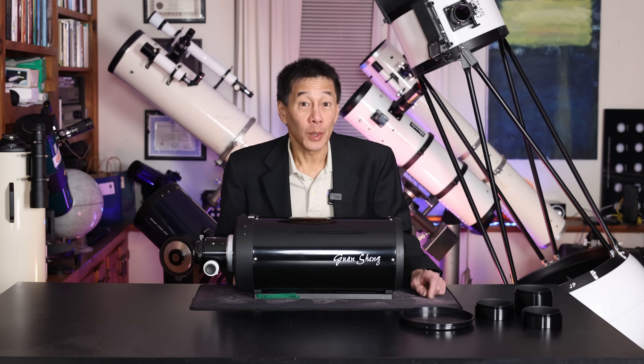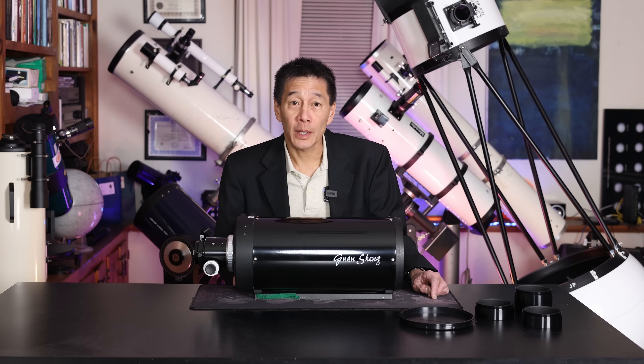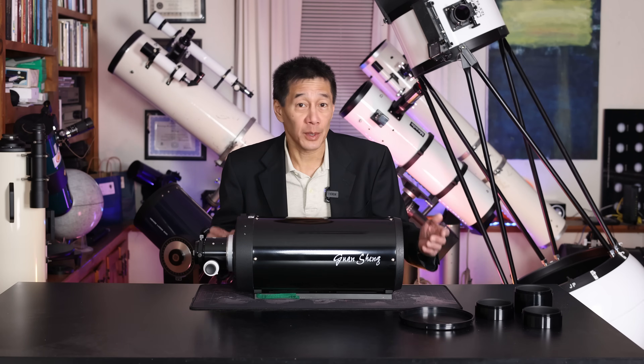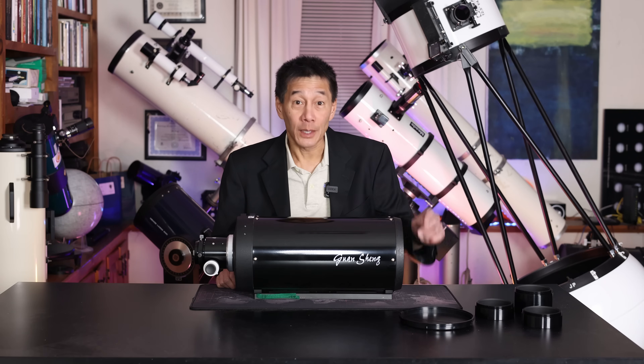This is a GSO 6-inch F12 Classical Cassegrain Telescope Optical Tube Assembly. It sells for $600 to $700 here in the U.S., and today I'm going to review it. Let's see how it performs.